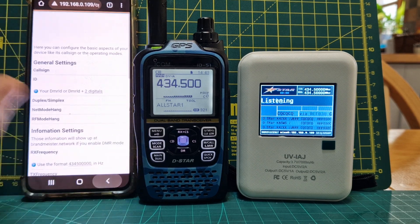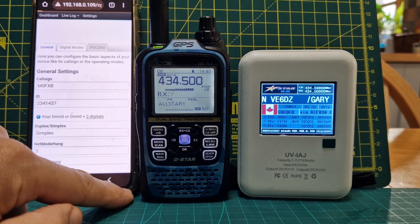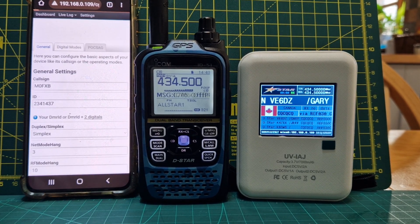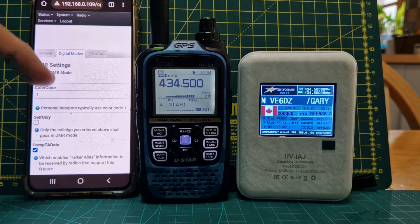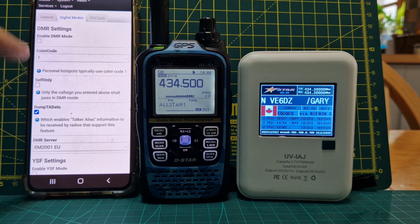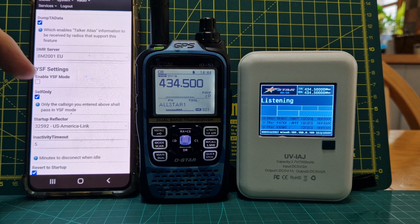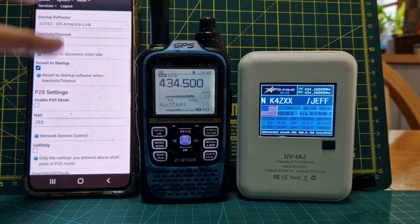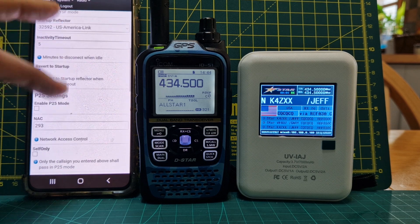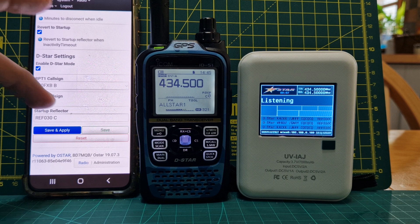Then you can go to Digi modes — tap it like that. It's definitely slower than Pistar. You get to Digi modes. Now I can't find how to put the self-care password in, so you would enable either DMR. I've managed to get YSF working — no problem. You enable it, select where you want to go, and that works fine. Obviously you put the frequency in at the beginning. P25 and D-Star — I've got D-Star working, no problem.